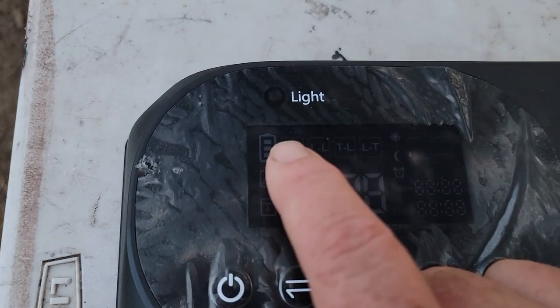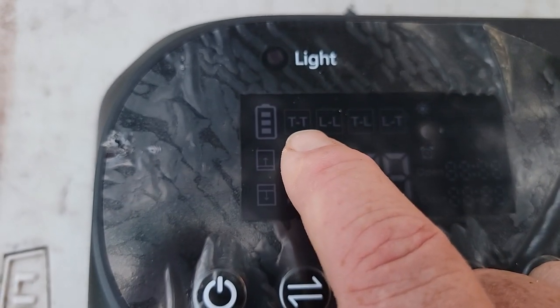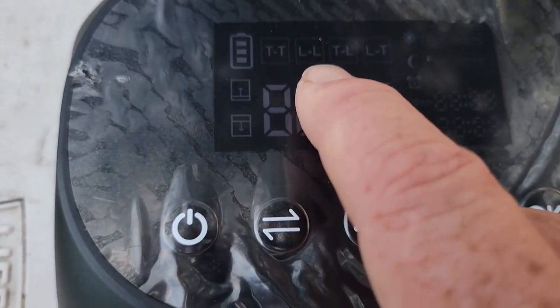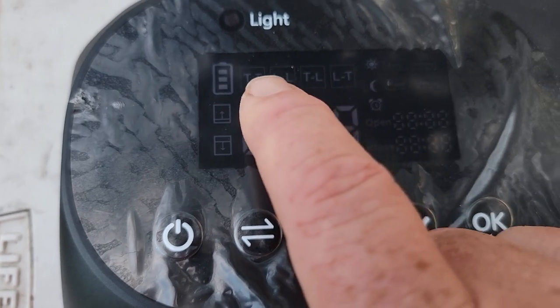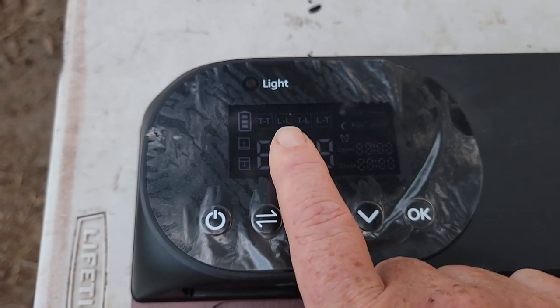There's a setting in here — you can see the different lights. TT is timed open, timed close. LL is light open, light close. And then there's time-light and light-time combinations. You can set it by time or by light.